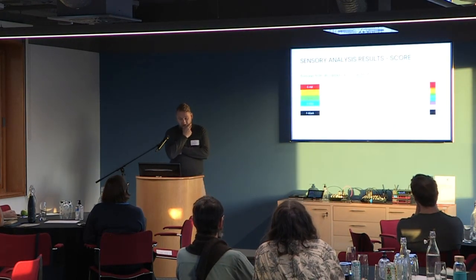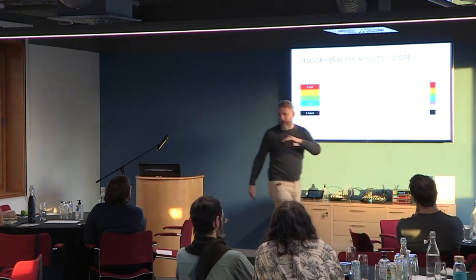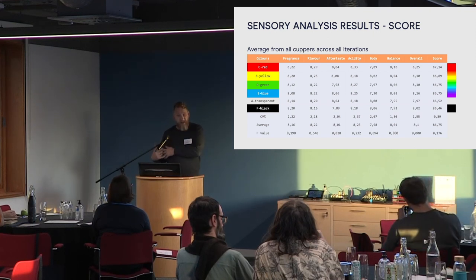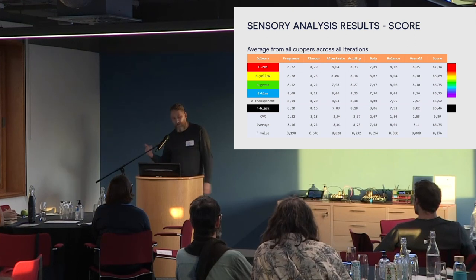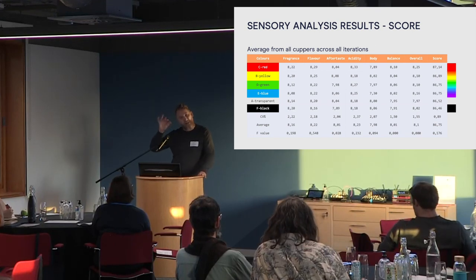For year one, these are the results. What's quite interesting is when you look at the top — the spectrum in order — we actually found a correlation between the light wavelength and the score. Essentially, coffee fermented under the red light tasted the best. The CV, average, and F value at the bottom represent the statistical rigor. DRA have a statistician called Julie who models the variation to make sure results are actual results, not assumptions. The variation was minimal, the majority were statistically strong, and it correlates really nicely.